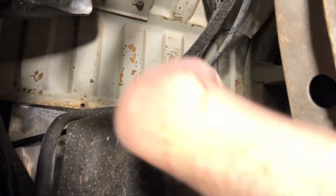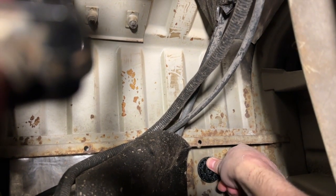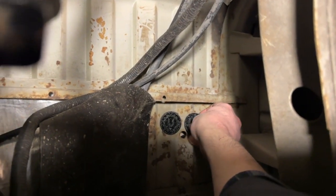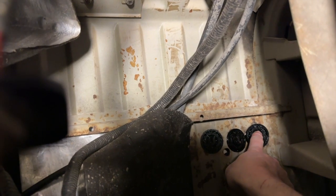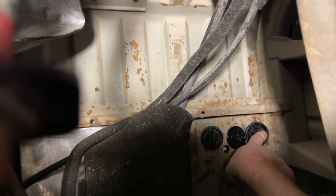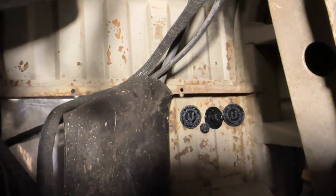There's one... there's three... and last but not least, number four. I think the problem is now solved. There we go — yay!